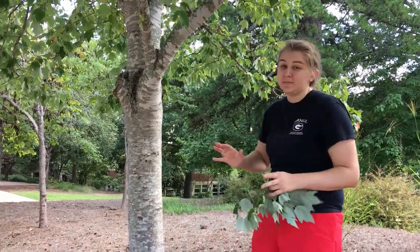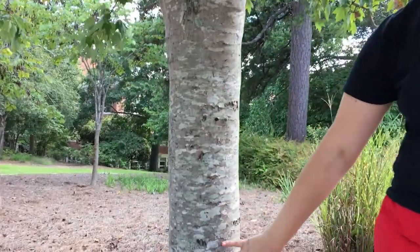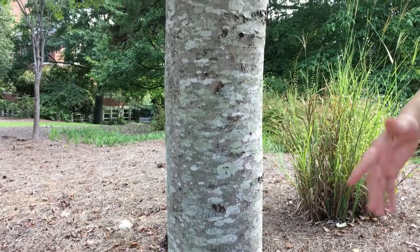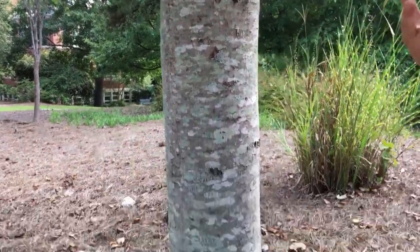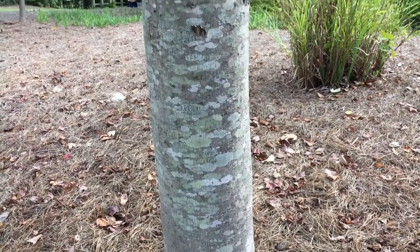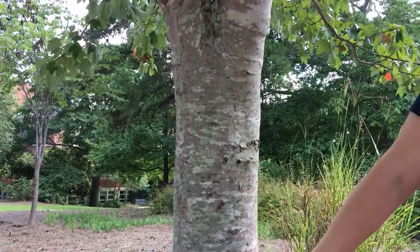The bark on red maple is fairly smooth and light gray when it's young. As it matures it will start to develop deeper ridges and occasionally some furrows, and it can become darker gray. But on this individual it's fairly young, so it is light gray bark.